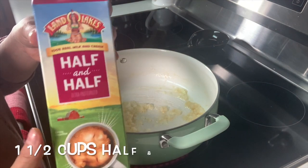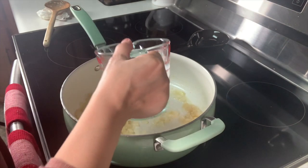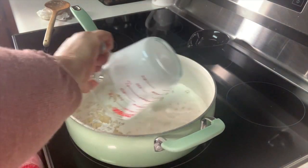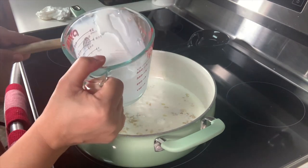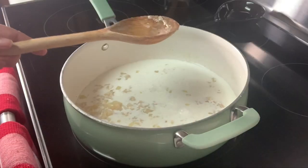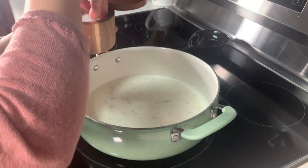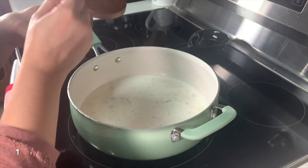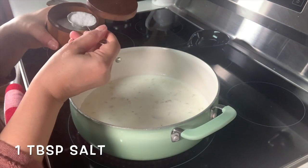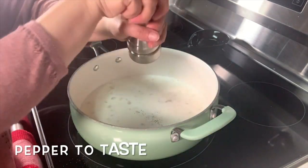I'm going to add one and a half cups of half and half — we can add more later if needed. Half and half is basically half milk and half cream. If you don't have half and half you can use milk, but I honestly prefer the half and half. For our spices we're going to add salt and pepper. I've got some kosher salt here, but you can use regular salt. I'm going to start with one tablespoon of salt, then add pepper to taste.